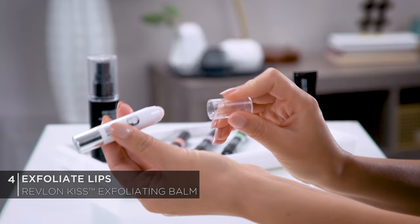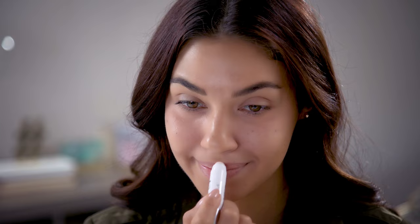Moving on to lips — this is Revlon's new Kiss Exfoliating Balm, which gives you soft, kissable, hydrated lips. You just rub it along your lips as you would a lip balm. This is basically a priming step for your lips so your lipstick looks smooth and even. The soothing sweet mint flavored formula contains real sugar crystals that polish away dryness and flakiness. It also has nourishing fruit oils that moisturize and condition for long lasting hydration and a gorgeous sheen. There's no need to rub this off — it will just dissolve on its own.